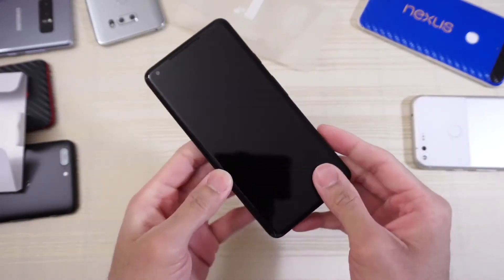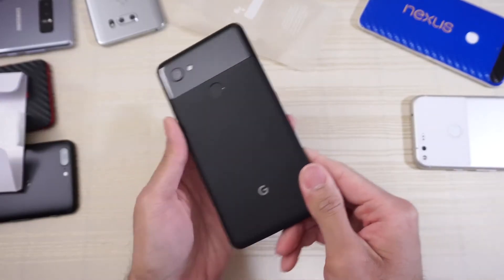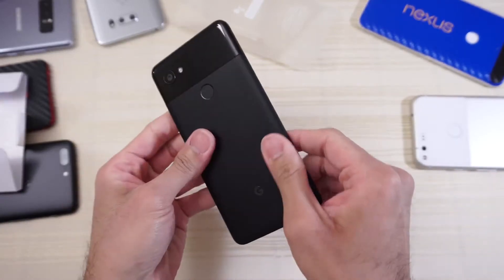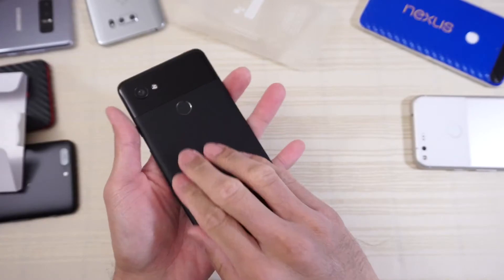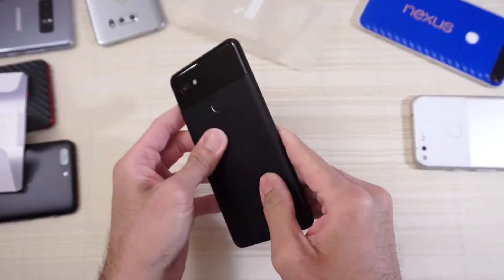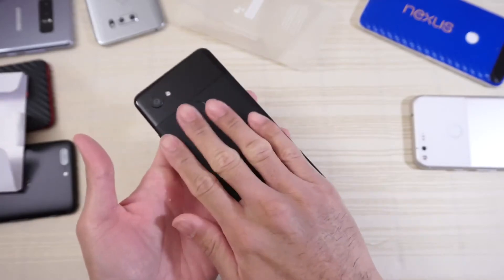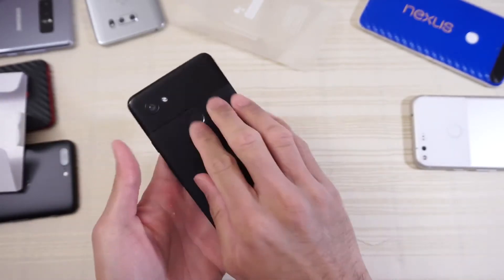Love that feeling. First impressions with the device in hand — the back definitely has this rubberized texture feeling. They definitely put a coating back here. Now this is a metal build, however it kind of doesn't feel like metal because of that coating. But it feels good to the touch — it almost feels like a soft touch material. It feels nice, I do like that.